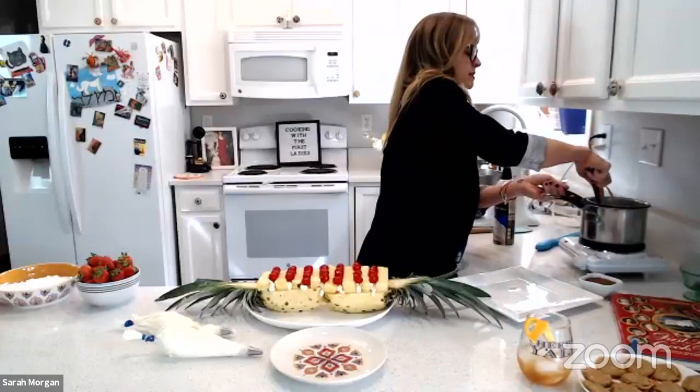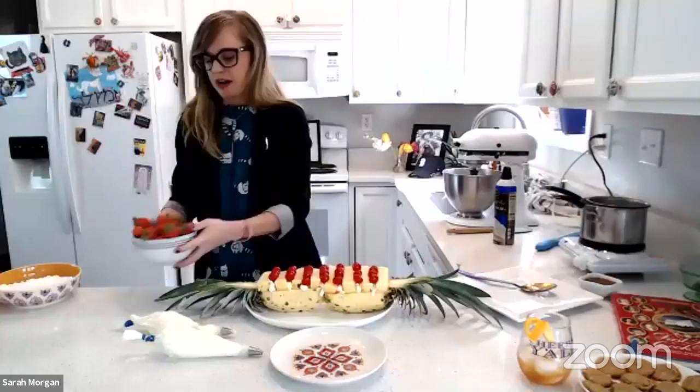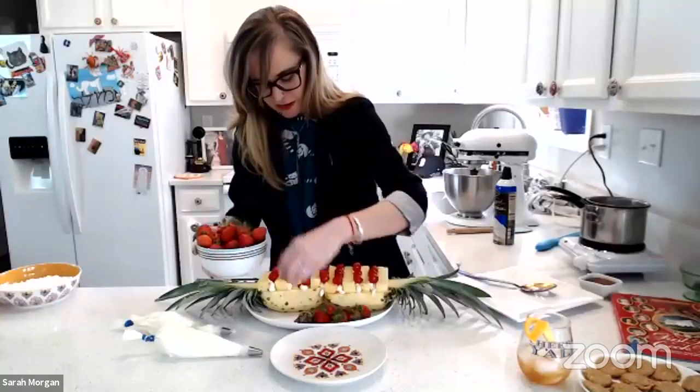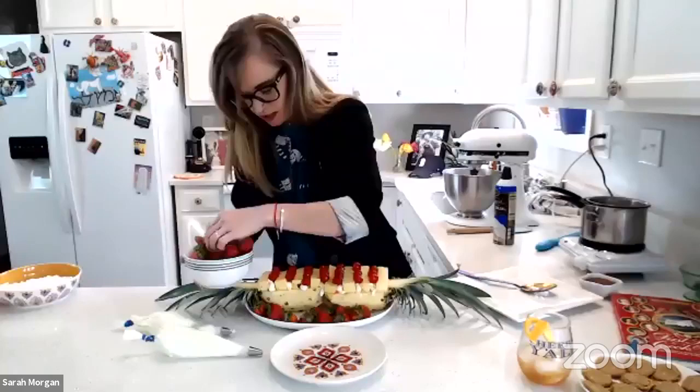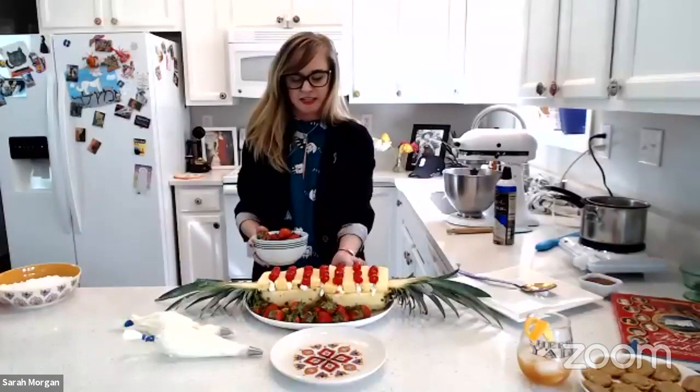Our last two steps for our pineapple salad are: take some strawberries and just put them all around the edge. This is a pretty simple one to make, but I think it looks really cool. Summer's coming up. And then we're going to make a little sauce.